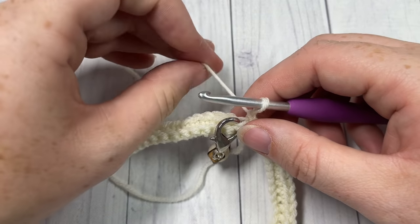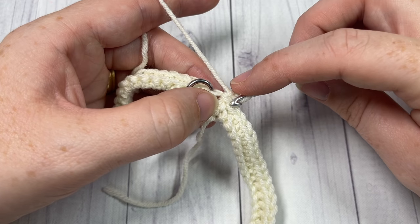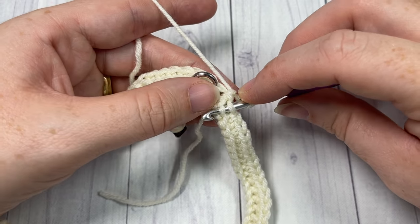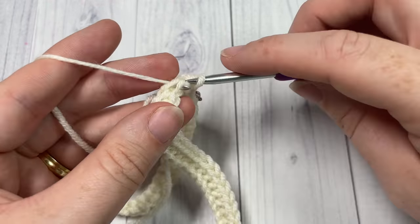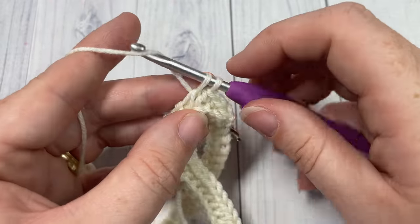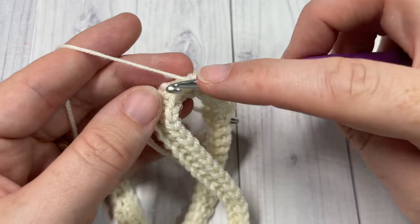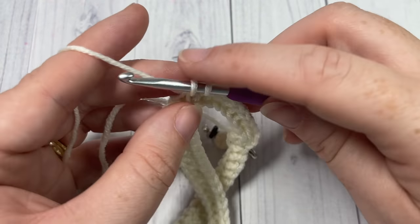For the next portion of the pattern, you're going to work 50 more rounds, for a total of 52 rounds of thermal stitch. Beginning in your first stitch, insert your hook under the back loop only of that next stitch and the stitch two rows below, yarn over, draw up a loop, yarn over and pull through two. Continue that all the way around. At the end of each round, join with a slip stitch, mark your stitch, chain one and turn your work. Go ahead and work rounds three through 52, then meet me back here.